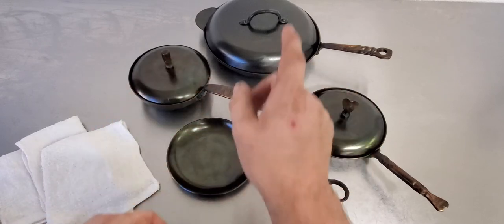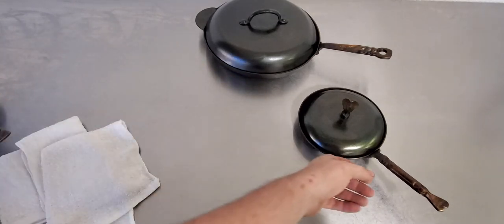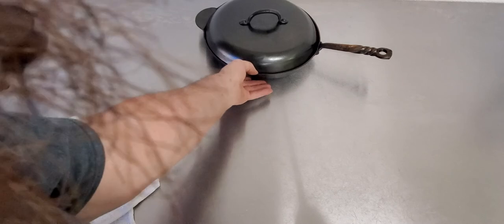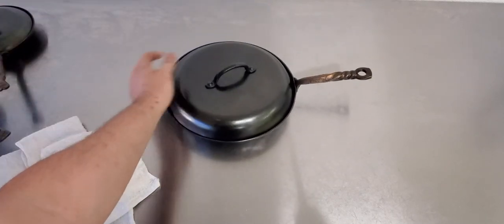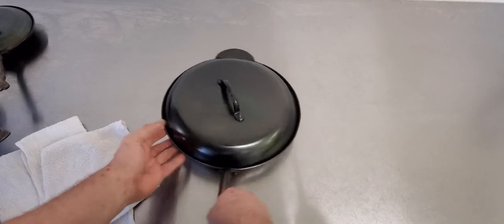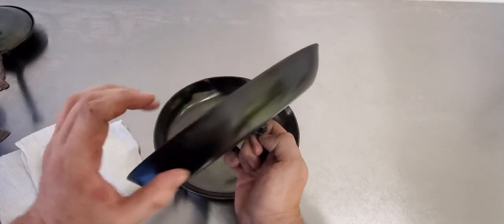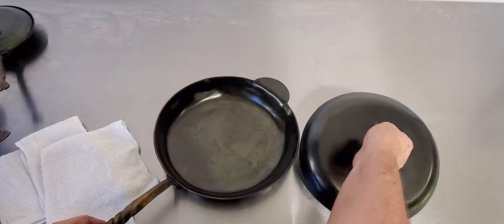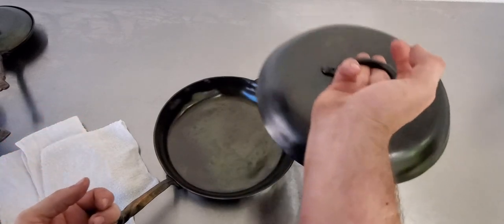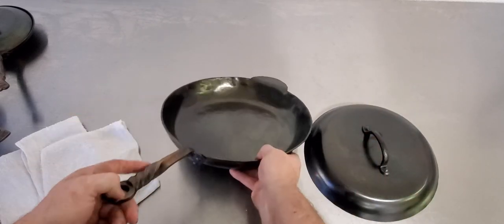Let's move these guys aside and look at the big boy — this is a 12-inch skillet. It's a pretty heavy skillet, 12 inches just about on the nose. These come with a lid, and what I like about these is that the lid is very tall, so this is good for a roast or veggies. You get that nice deep ring. It's good for stuff that needs a little altitude.